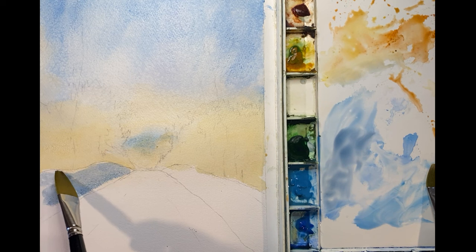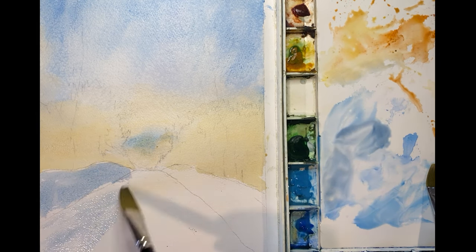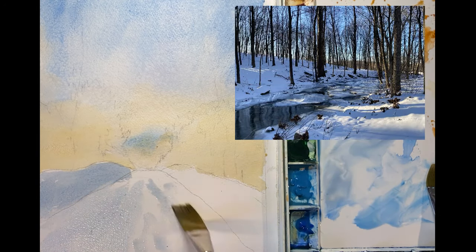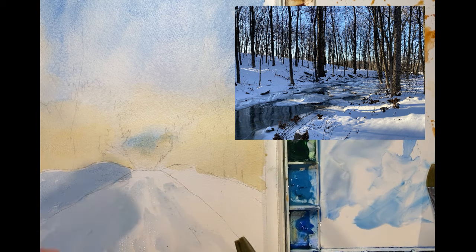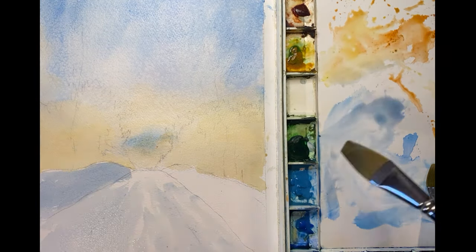Since the lightest part of the painting is way back on the horizon, I've got to darken in the foreground. Now the shadows on the snow can get pretty dark. Here's a photo for reference. As my mentor used to say, you can't have a light without having a dark.